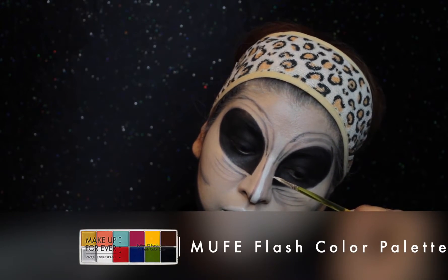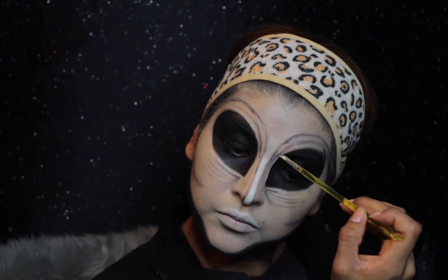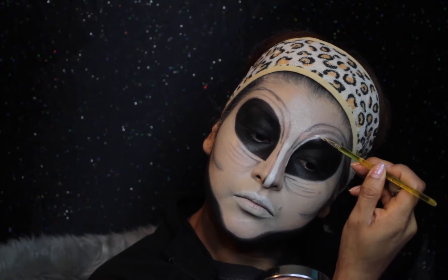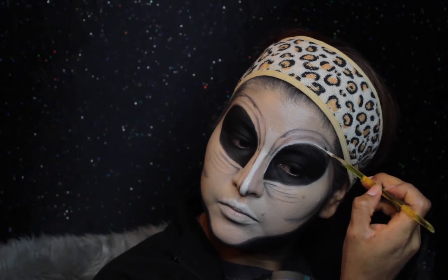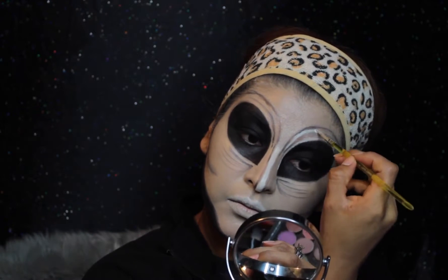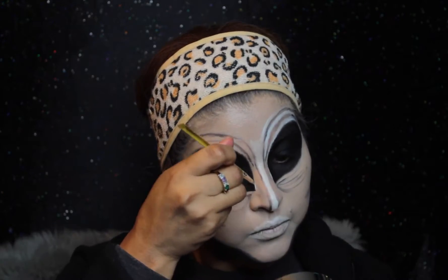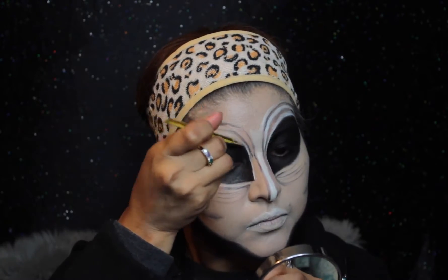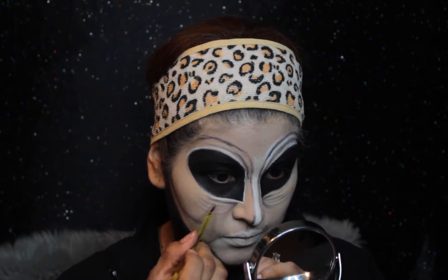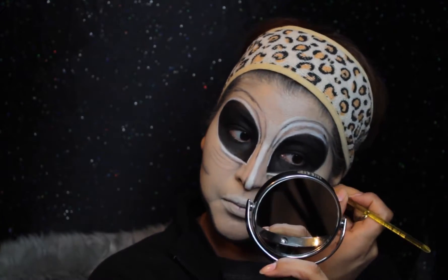Now taking the Makeup Forever Flash Color Palette, I'm taking the white shade. This is pretty much where you can clean up any mistakes around the eye area, but it's also very important to use the shadows and highlights because that's what's going to make it pop and become more dimensional. So I'm going in between the shadows I created around the eye area and applying the highlight — all around the eye and in between the dark lines, going in with the white highlight.